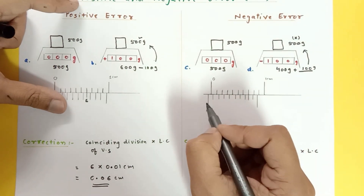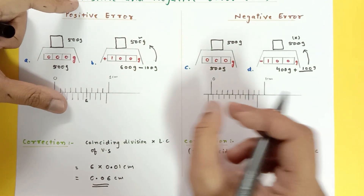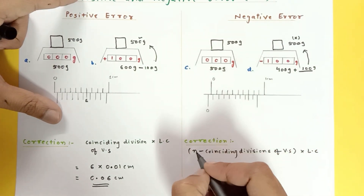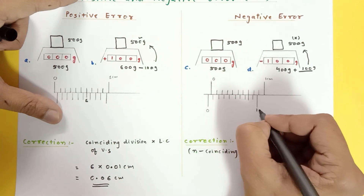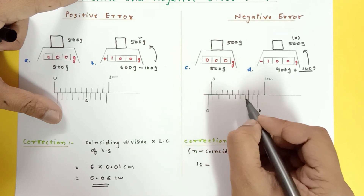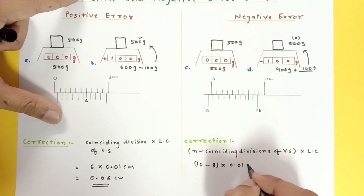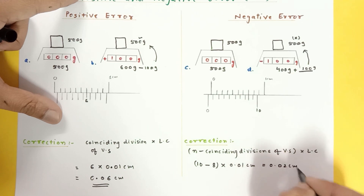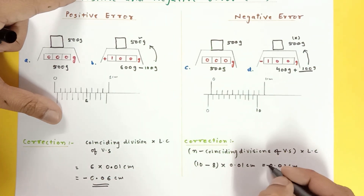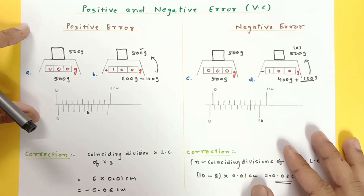Similarly, in the Vernier calipers with negative error, the zero of the vernier is to the left of the zero of the main scale, giving less reading. The correction formula is: (N minus coinciding division) multiplied by least count, where N is the total number of divisions on the vernier scale. For example, with 10 divisions and the 8th division coinciding: correction equals (10 minus 8) times 0.01, which is 0.02 centimeter — and this must be added to your reading.